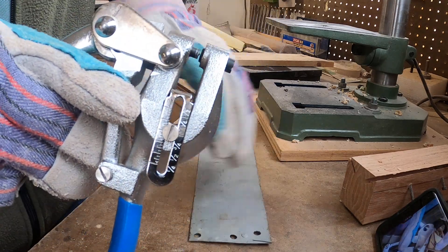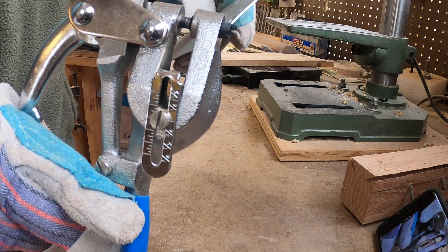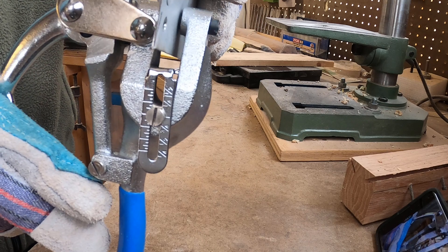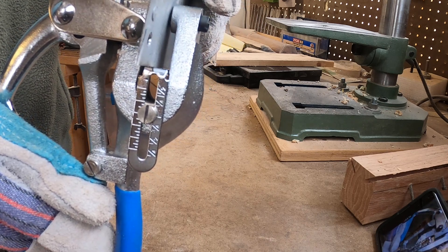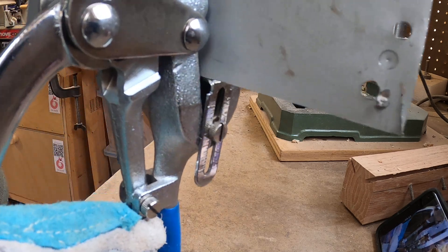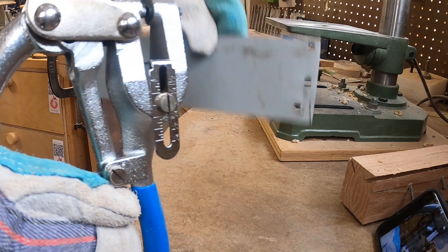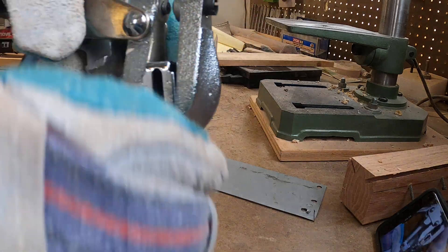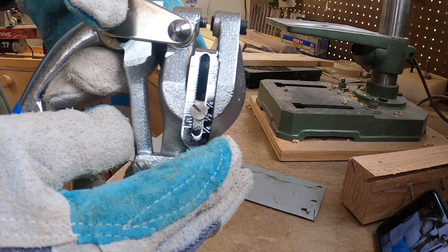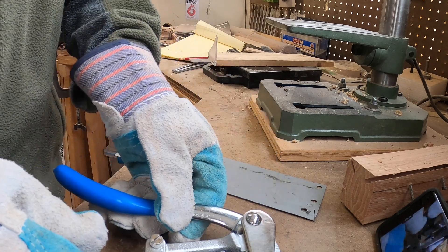The other thing that's nice about this is it's got this little adjustable stop here. When you slide your metal in, it makes sure it's always the same distance from an edge. So if you were going along an edge making holes, they would always be the same distance. You can adjust it just by loosening it, moving it back and forth, and then retightening the screw.